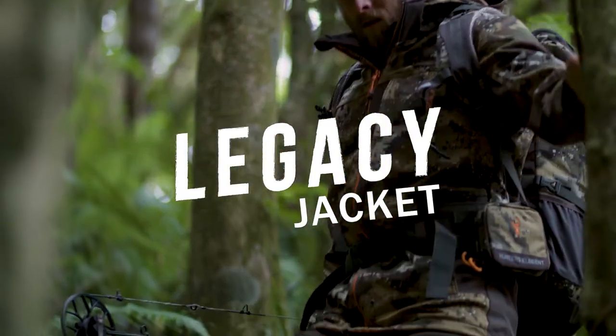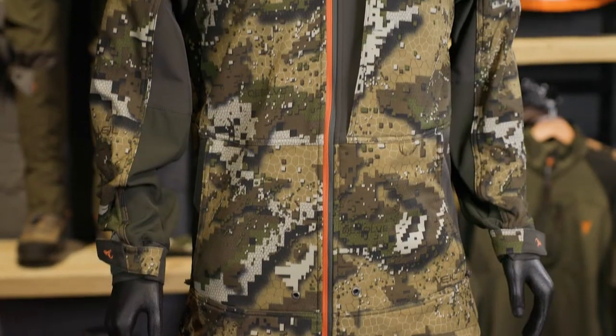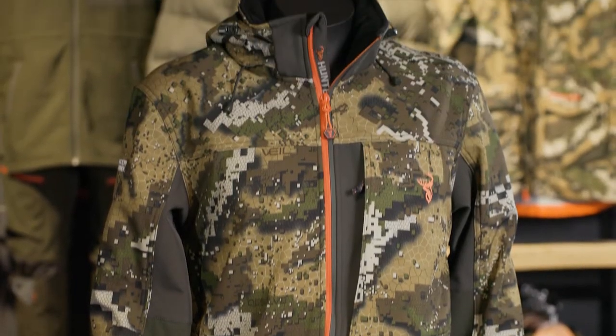First up is the Legacy jacket. This is a warm, wind-resistant, feature-packed mid layer. It has a full zip which makes it easy to get on and off, and also allows you to vent some heat while you're walking.